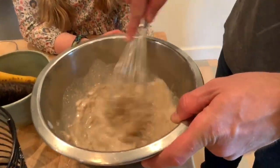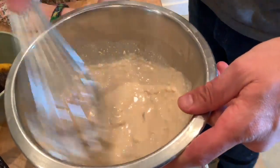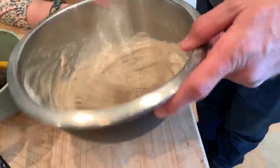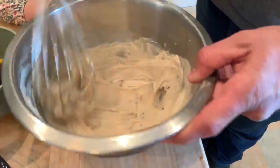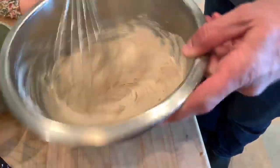Tahini, for those of you who don't know, is a sesame paste — think of peanut butter but instead of being made out of peanuts, it's made out of sesame seeds. There are a lot of different varieties of tahini: some have the hull of the sesame seed, some don't. Some have toasted sesames and some are raw sesames. They can all have really different flavors.